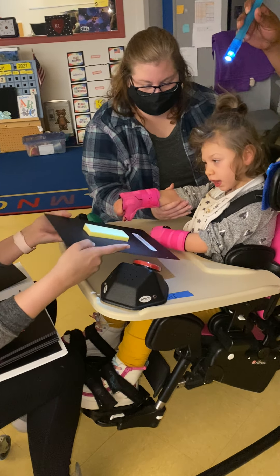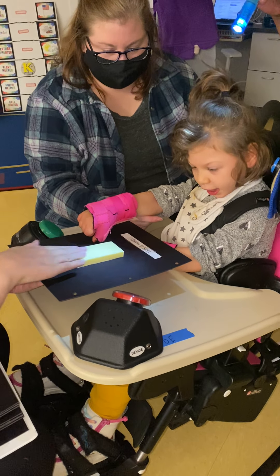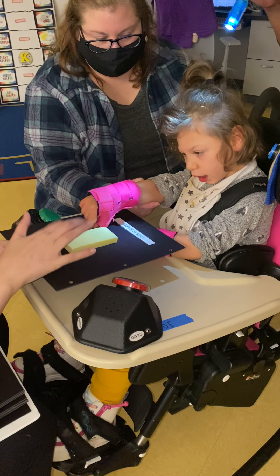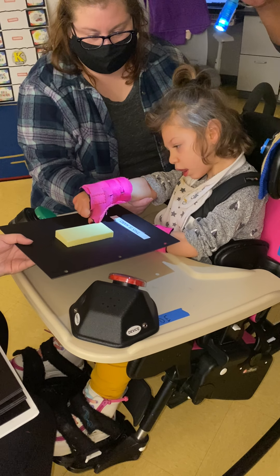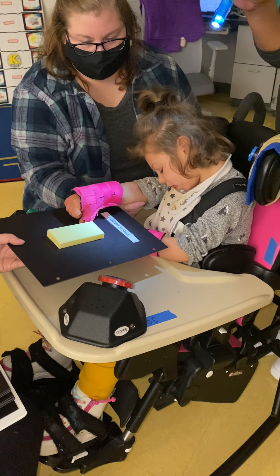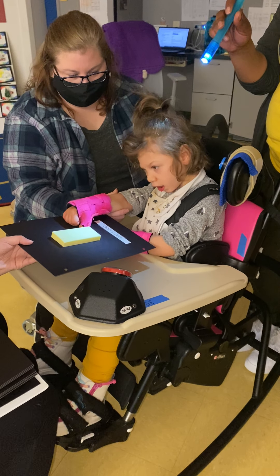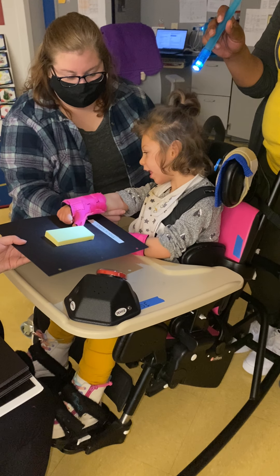You want to feel the braille on it? There's the braille bumps. Now you're pushing the tape. We did soft. This is hard. What do you think? You didn't smile on that one. Did you like soft better?